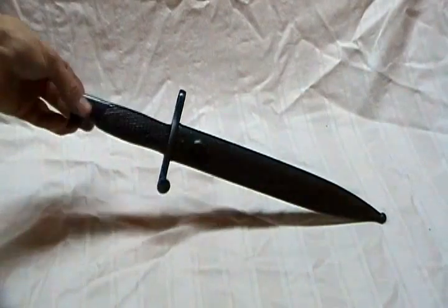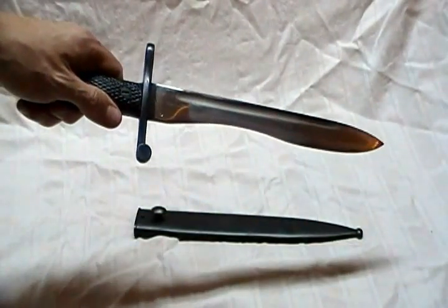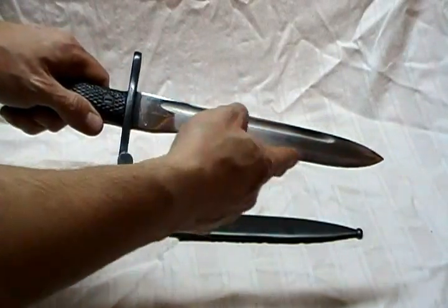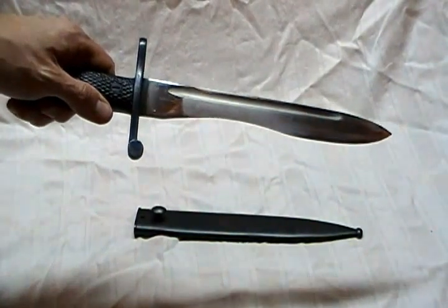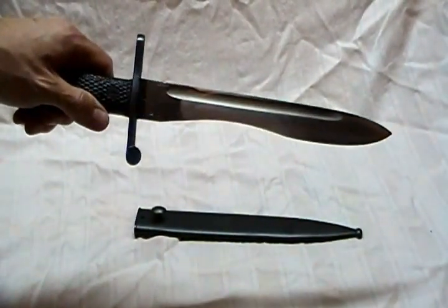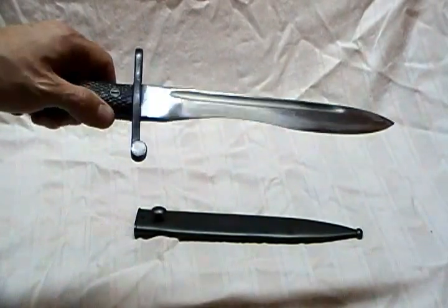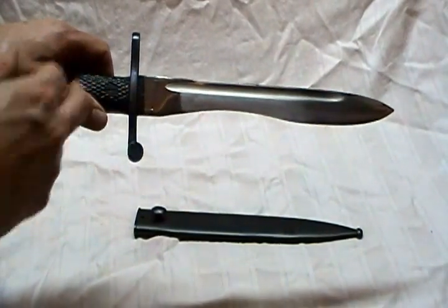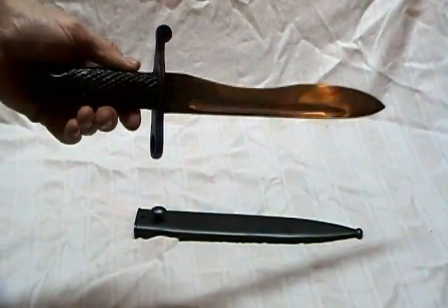A real nice thing about this bayonet is it's got a very unique blade on it. This is the way the blade is actually designed and it's called the bolo type blade. A lot of people pull this bayonet out of its scabbard and think somebody's ground half the blade down. This is the actual way that this particular model bayonet was manufactured.